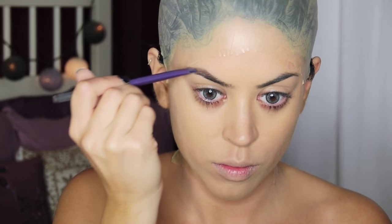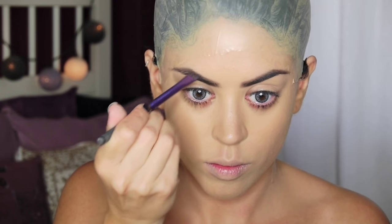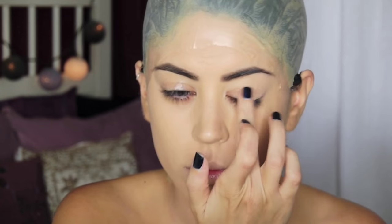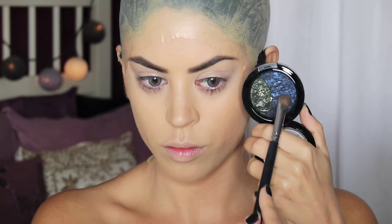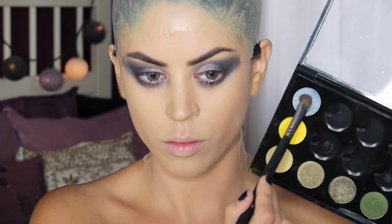Next I'm filling in my brows, creating quite a big arch especially on the right eyebrow, because frankly the bald cap is pulling my face in all different directions, so I thought this was a good way to balance them out a little bit. This is my eye base which is just to cancel out any redness around my eyes, and next I'm going in with a shimmery blue eyeshadow, applying it all over the outer V, underneath, and inside my crease, blending it out with my blending brush.